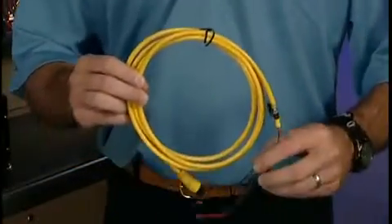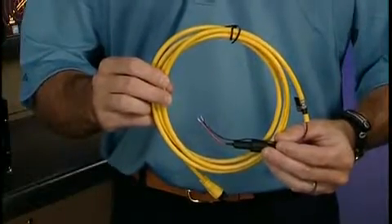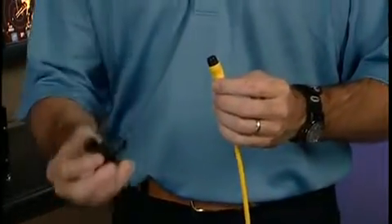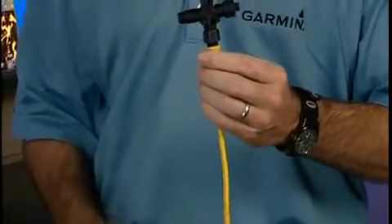So let's build a NEMA 2000 network. First step: NEMA 2000 power cable. Just hook this up to power and ground on your boat, and the way you start building your NEMA 2000 network is through these T connections. The first connection would be bringing power into the NEMA 2000 backbone.